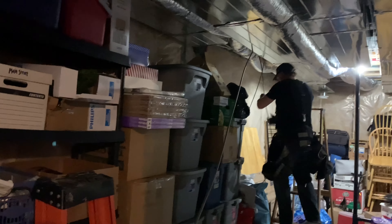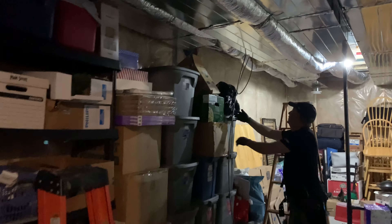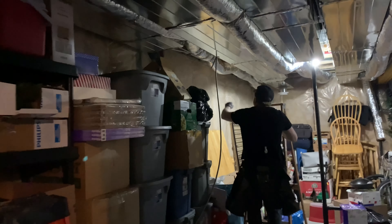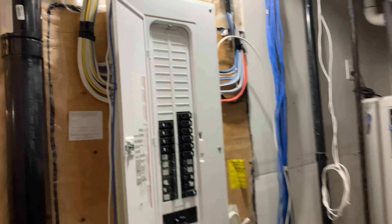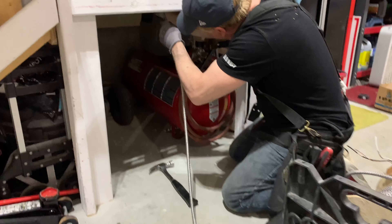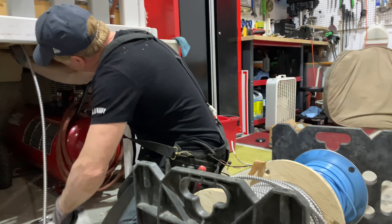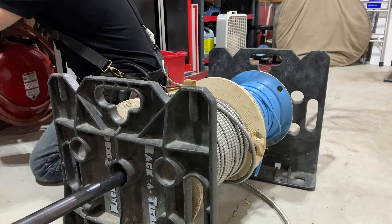All right, we got it. There's our panel. We're pretty much doing an armor cable for our 20 amp. So then we get that it's helping multiple appliances or power tools.